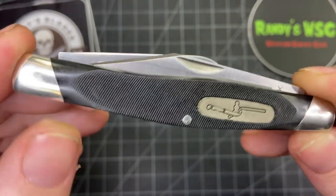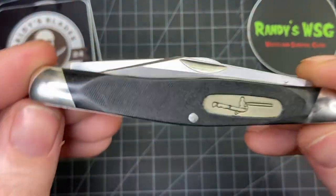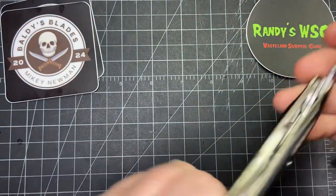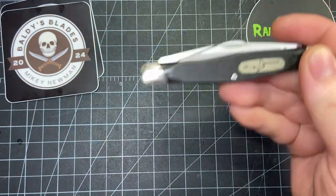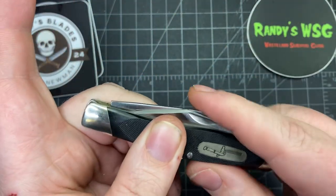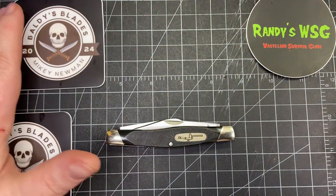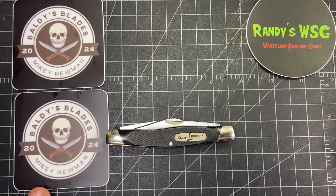It's kind of a muted snap, but I still love this — it's awesome. This is gonna be a carry for sure, and it's not a cheap knife — I think these run for about 70 bucks. No pun intended, but killer knife. You can close it one-handed easily. I'll clean it a little more and see if there's anything that'll make it more snappy, but that's not bad at all. Thank you so much to Mikey Newman — Baldie's Blades — you are awesome. I love talking with you on Discord, and if you guys want to join Discord, I'll have a link below.